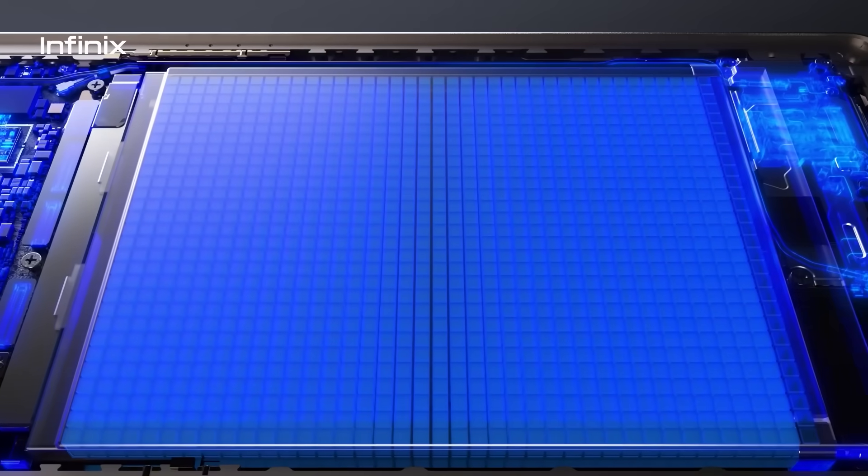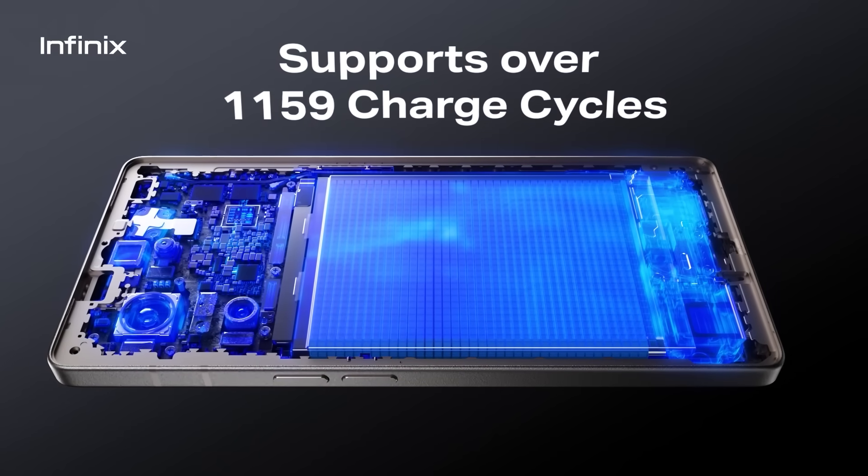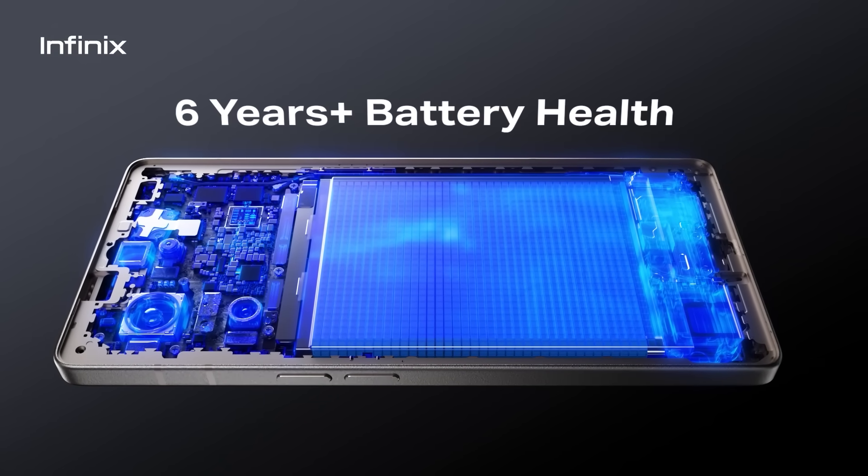Now featuring the Infinix Cheetah X2 chip, an AI-driven power management chip that supports over 2,300 charge cycles, tripling battery lifespan and ensuring a reliable power supply from day one to six years later.